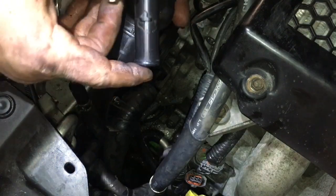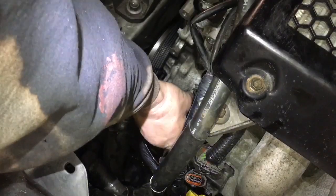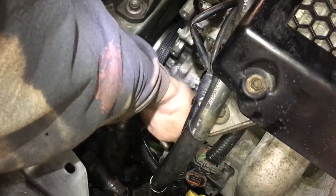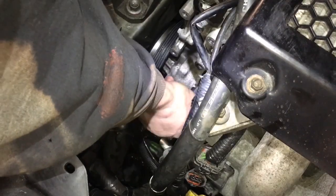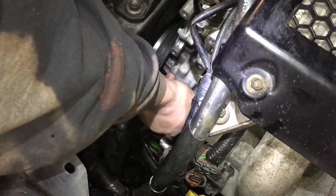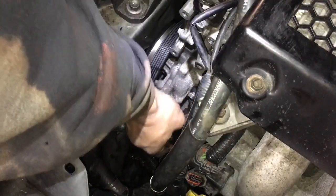Now that we've got that out, we're gonna go ahead and put in the new one. Make sure your gasket has a little bit of dielectric grease, or a little bit of oil or something, just so it makes a nice seal against the engine. Assembly is exactly the opposite of disassembly — imagine that. Fill with coolant and run it.